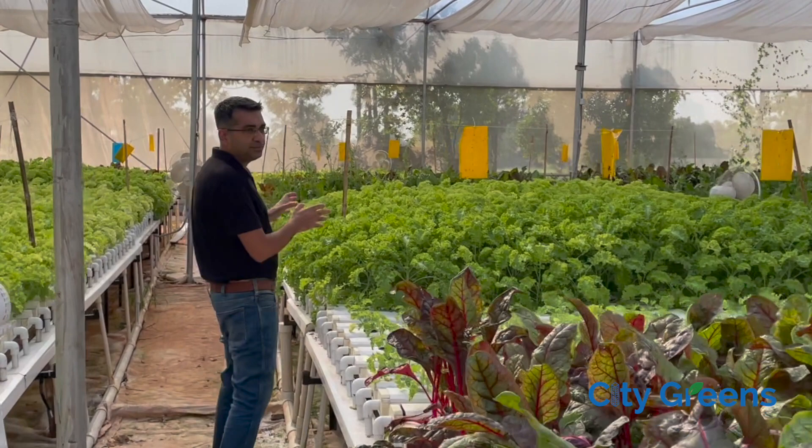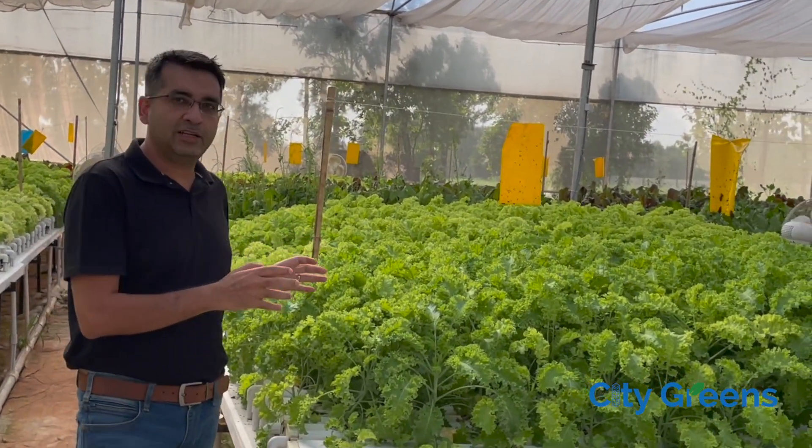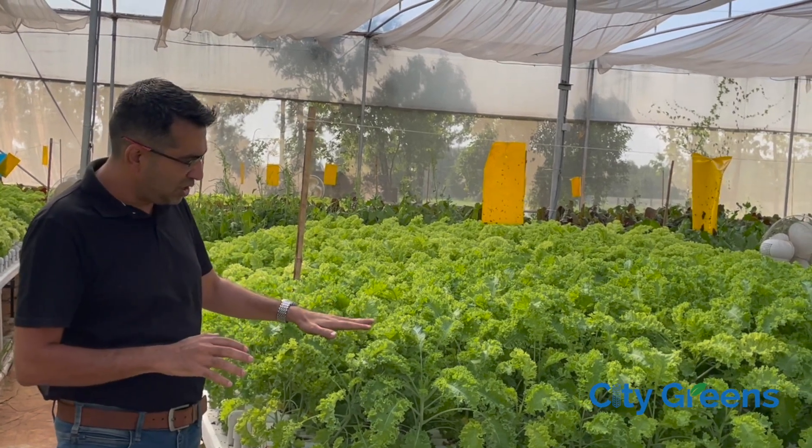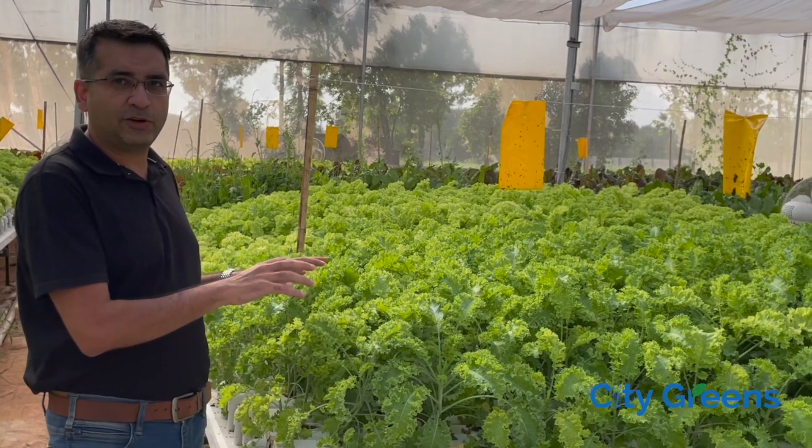Now look at this crop. This is a plant variety called kale. You can see it is growing pretty well — it has grown tall, we can harvest it, it is green, and there is nothing wrong with this particular crop.